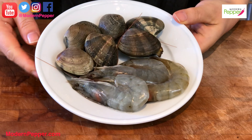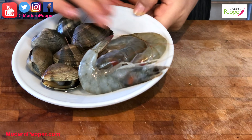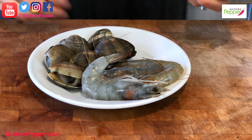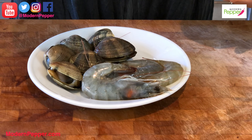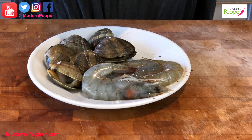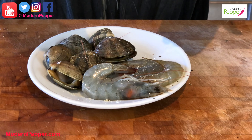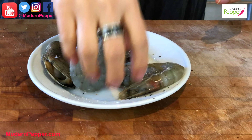We also need some shrimp — preferably with the head on — and about six fresh clams. We're going to lightly season these with a little bit of salt, a little bit of fresh ground black pepper, and about two pinches of garlic powder. Mix it with your hands.